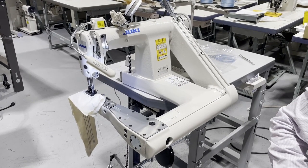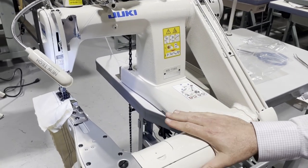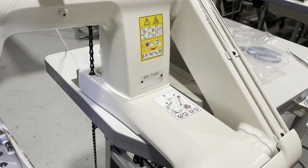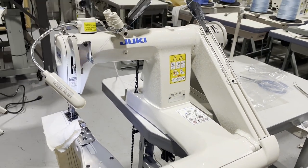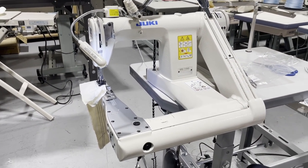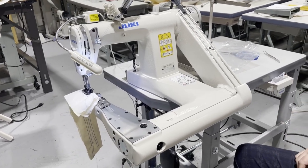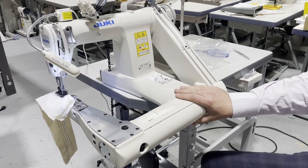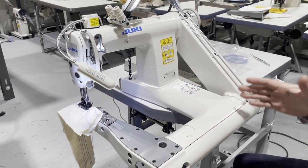Hello everyone, this is David from goldstartool.com and today I have a chance to try a weird-looking sewing machine called the Juki MS-1190. It's a lap seam machine, or a lot of people call it a feed-off-the-arm, and it's a very useful machine when you're making denim jeans, pants, and shirts, especially if you're making a dress shirt like the one I have.